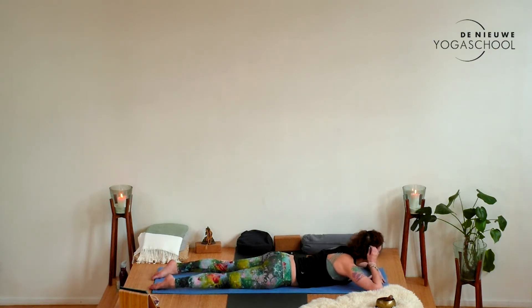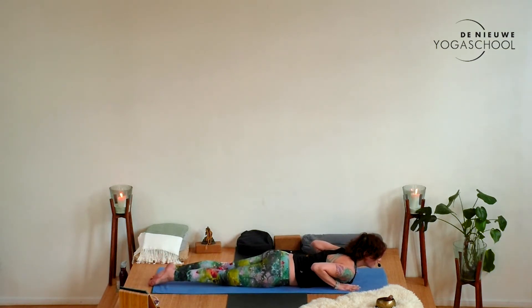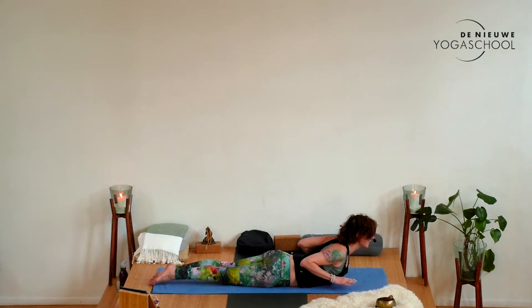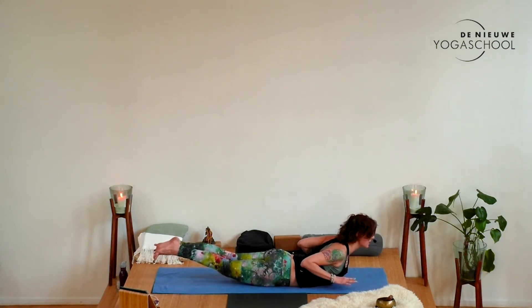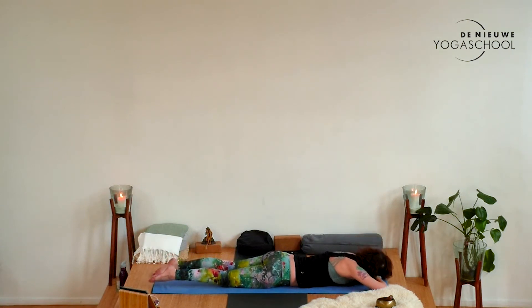Bring the hands now underneath the shoulders, legs together, bring the big toes together, press the toes into each other and draw the heels together. Activate your legs, then inhale and start lifting the hands, reach the chest forward, lift the legs — Shalabhasana. Inhale a little bit higher, reach the heart, and exhale slowly down. Make a pillow, turn the head to the other side, and just allow yourself to soften and relax.